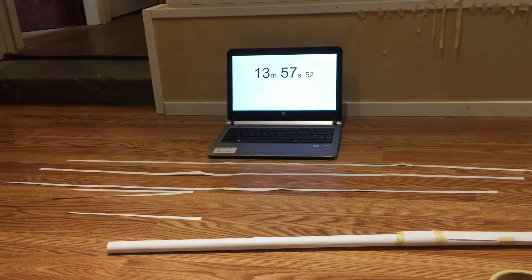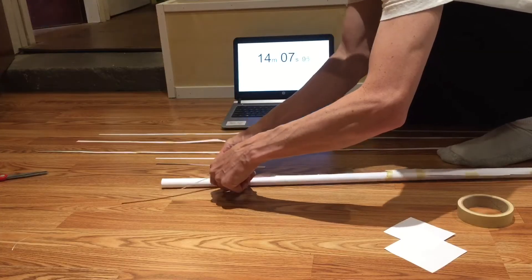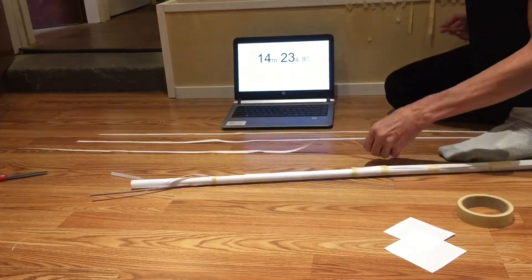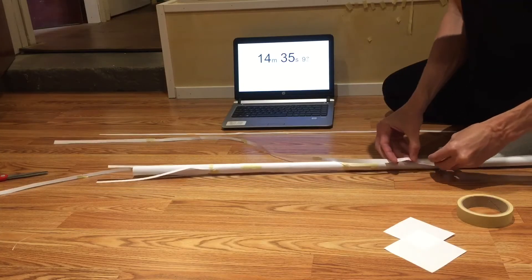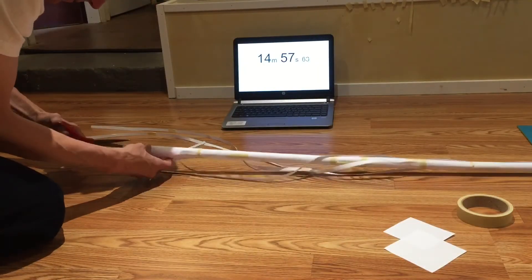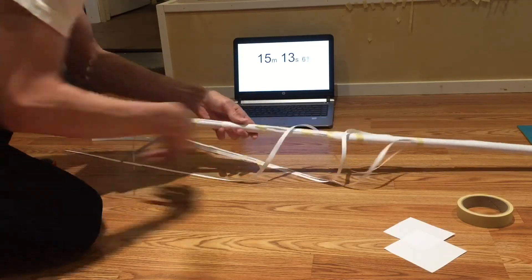One minute left — let's see if I can do it. I'm going to attach all of the guy wires first, attaching them to the tower — the lower set and the upper set — just with a long strip of tape that I cut earlier. I'm trying to space them out approximately one third, one third, one third around the tower.